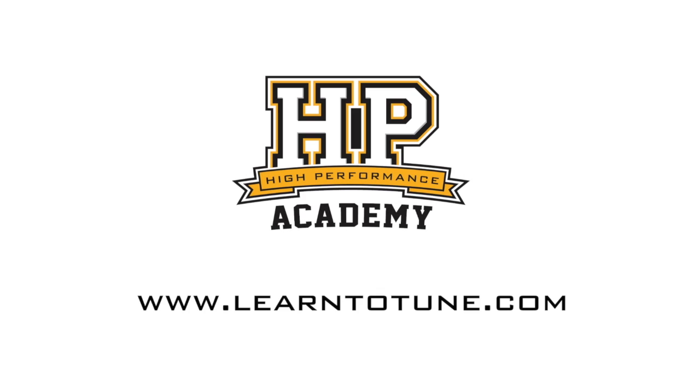All in all I'm really impressed with Innovate's LC2. They've addressed all of the issues I personally had with their earlier LC1, and we've got a product that's well priced, quick and easy to install, easy to calibrate, is accurate and lasts well. Good job Innovate. For online tuning courses visit learntotune.com.